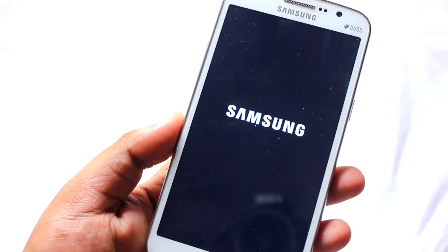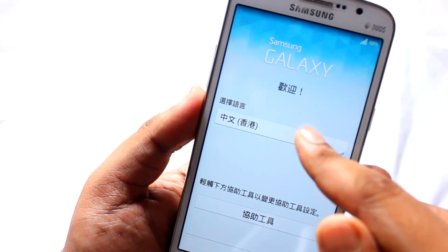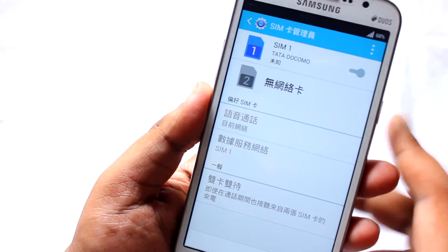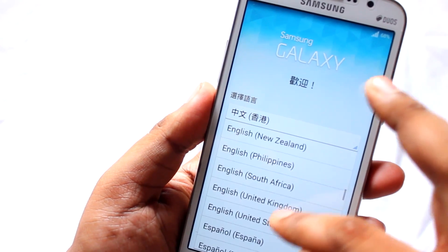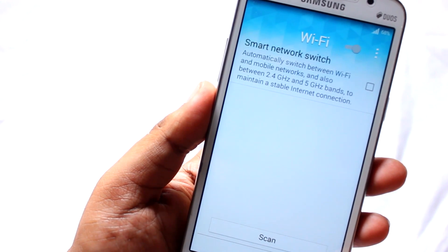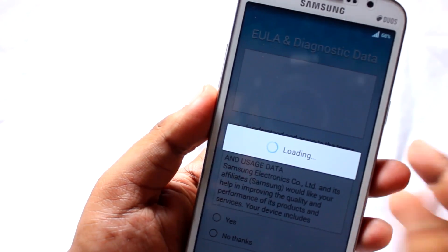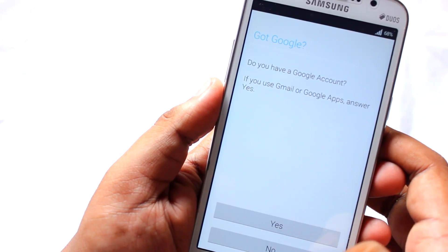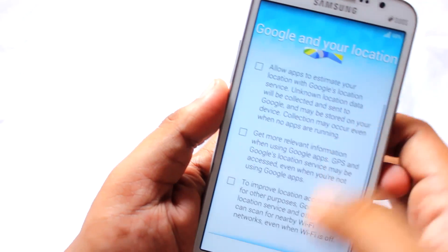The ROM has finally booted up and we are greeted with the setup screen. Select English as your language and select OK. Select English (United States), then Next. Accept the terms and conditions — just simple steps. Select No, Not Now, then Next.